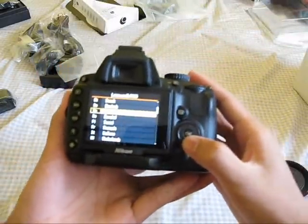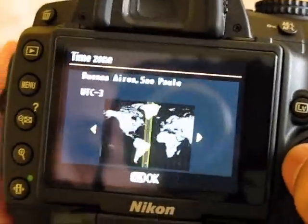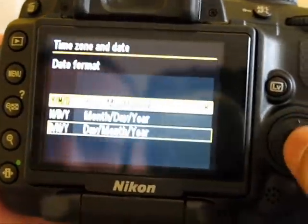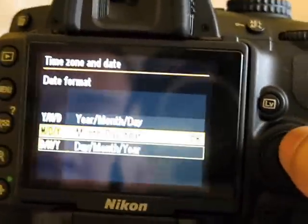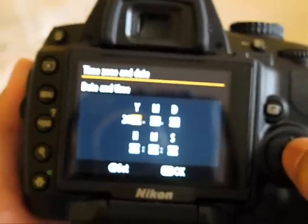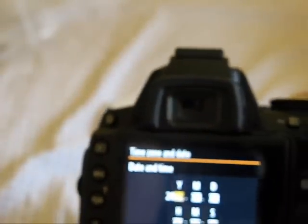We're going to set this up — English selected, time zone: LA, Seattle, Vancouver. Month, day, year format. Daylight saving time is on. Setting the date and time now — it's 3:24.